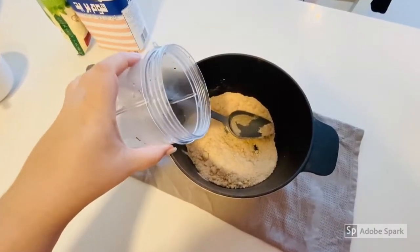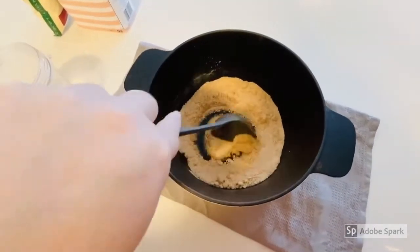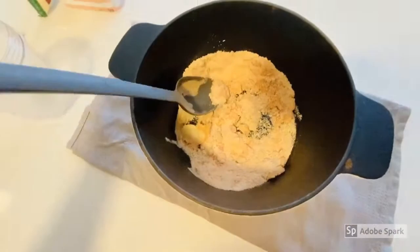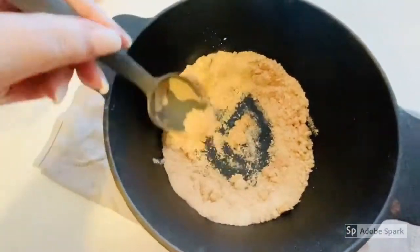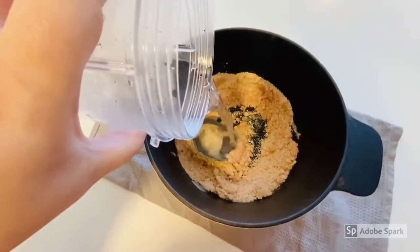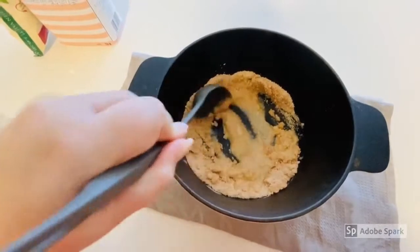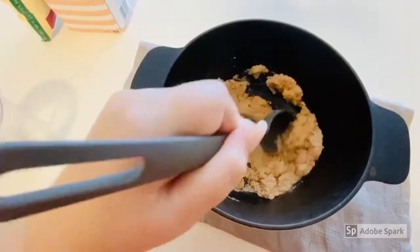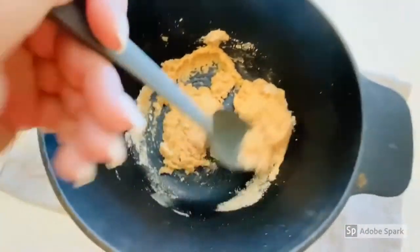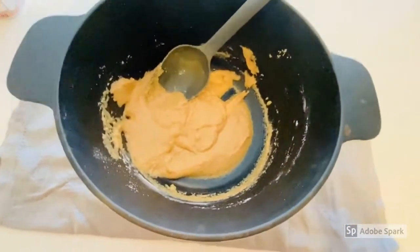With an adult's help you're going to carefully pour some boiling water into your dry mixture. Pour it in bit by bit so you've got more control over your texture. Pour the remainder of your water in — you can see it's starting to become quite runny now. Once it's all mixed together it'll make a gloopy paste.